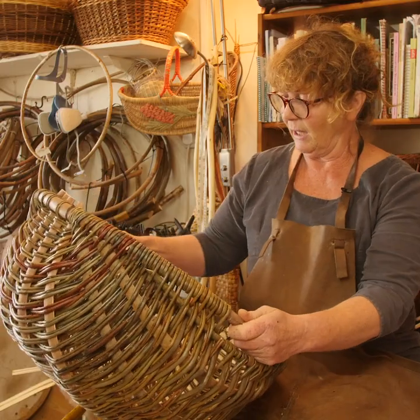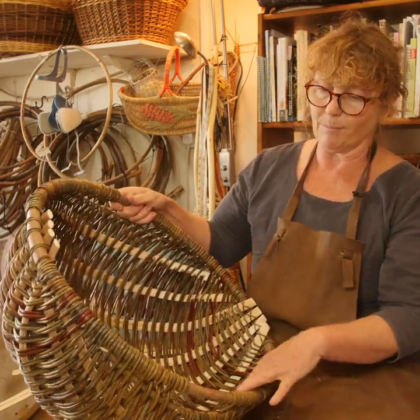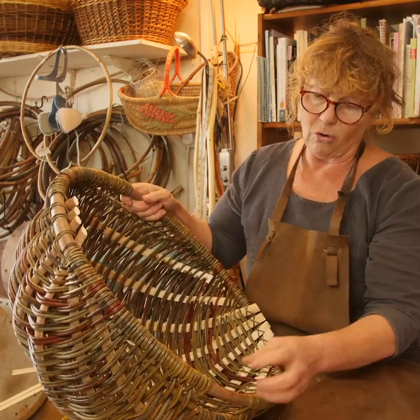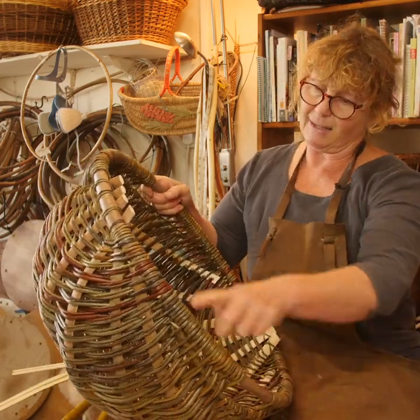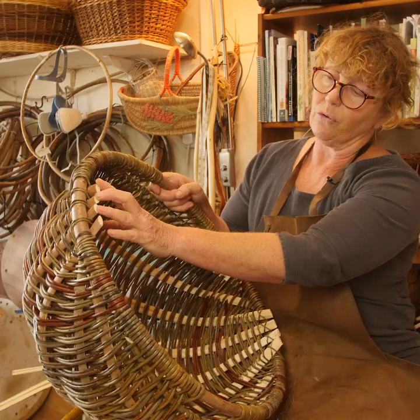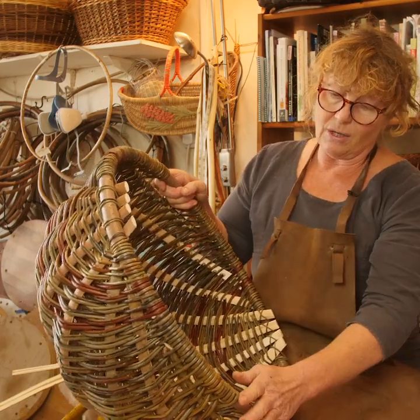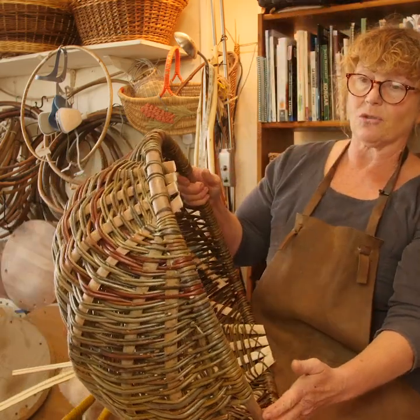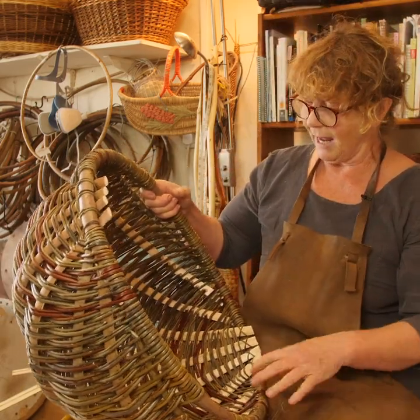Many cultures across Northern Europe will make some sort of frame basket. It's called a frame basket because it's made on a frame, and the frame in this instance is this round hoop and these first four ribs. Traditionally this hoop was cut from the hedgerow with material that grows wild in the hedgerow.